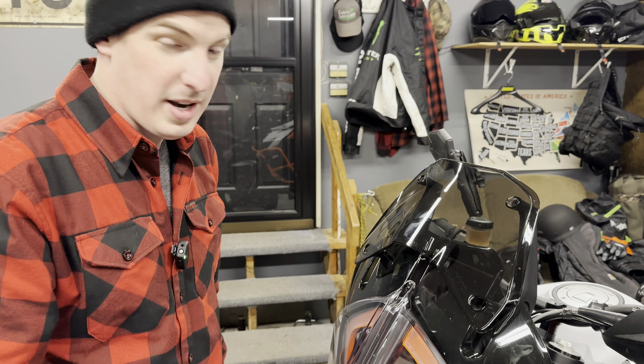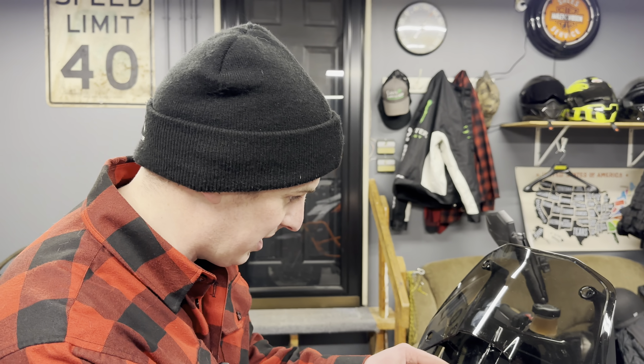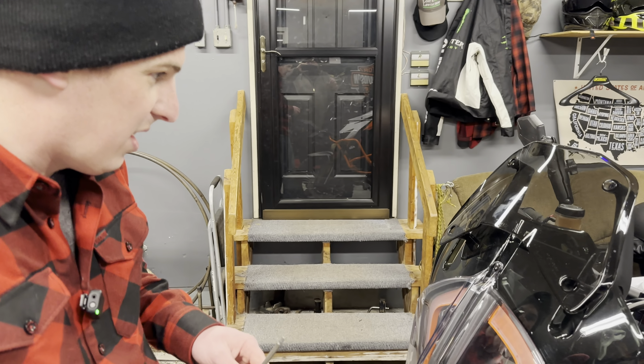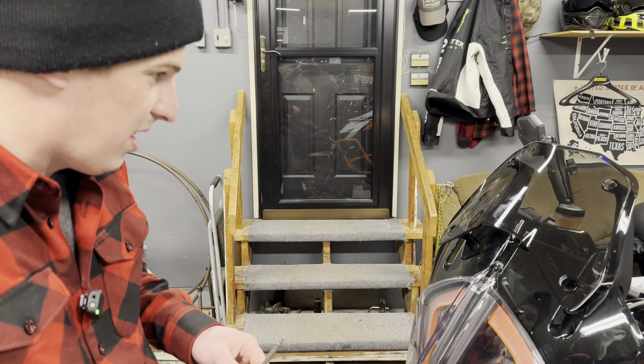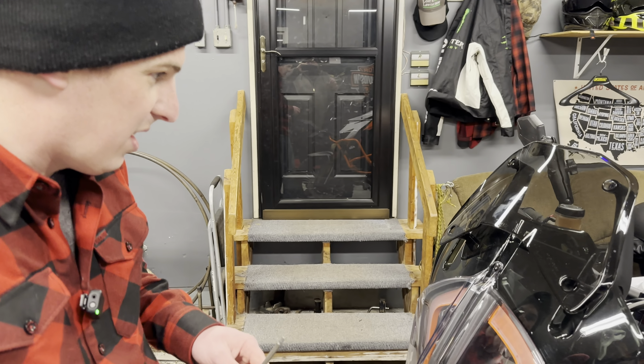There we go — he's committed. Got the center mark, pulling it back out of the way. It's drilled. Let's hope that nut insert expands in there properly.